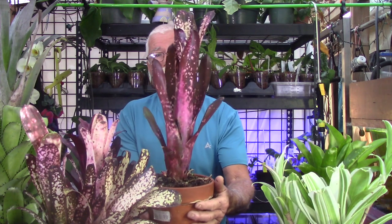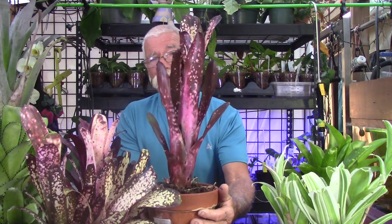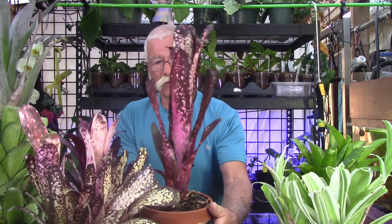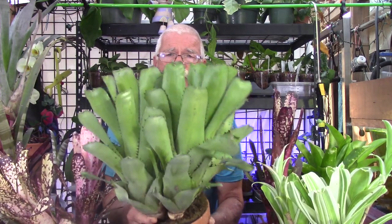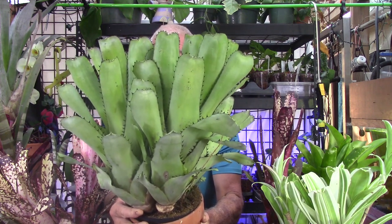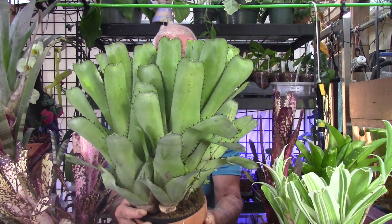In general, Bilbergias have a fairly distinct shape — I would say it is more columnar than some of the other genera. This by the way is Bilbergia 'Hallelujah', but there are exceptions to every rule. This is Bilbergia sandariana — I'm going to turn it around and you can see this isn't quite as columnar. Still not a flat shape; the rosette seems to be more upright and vase-shaped.